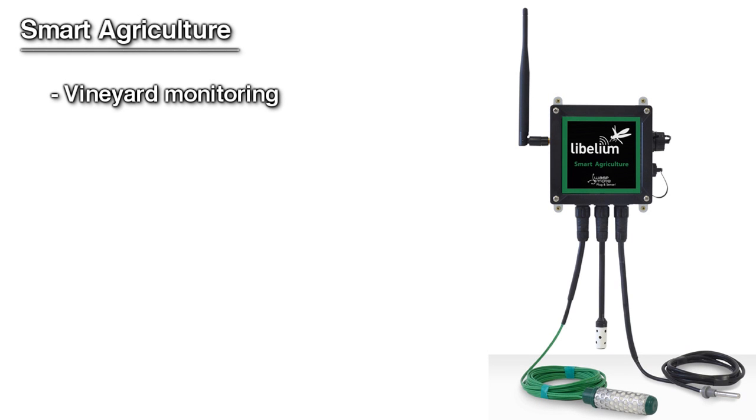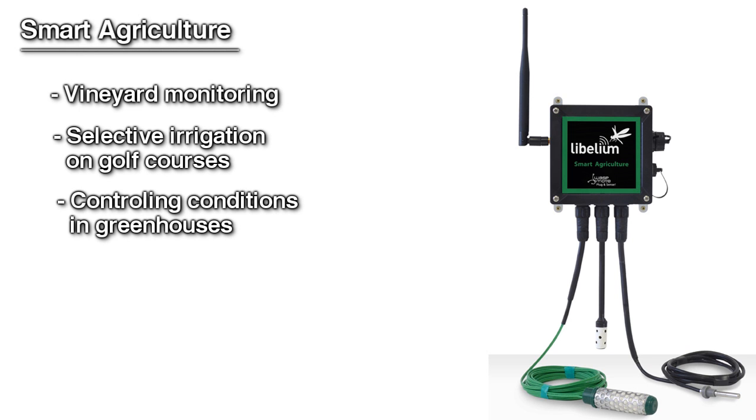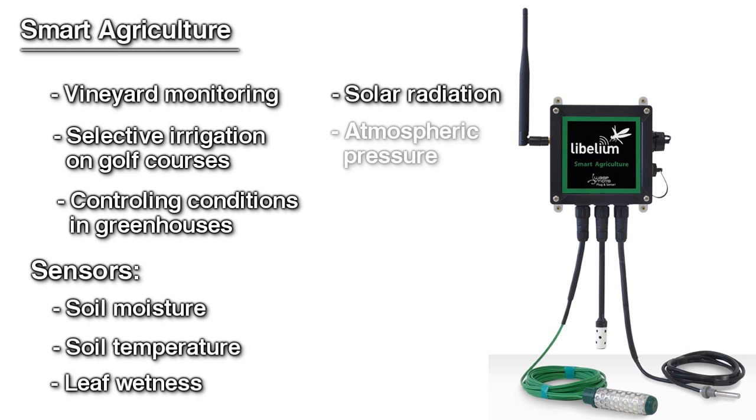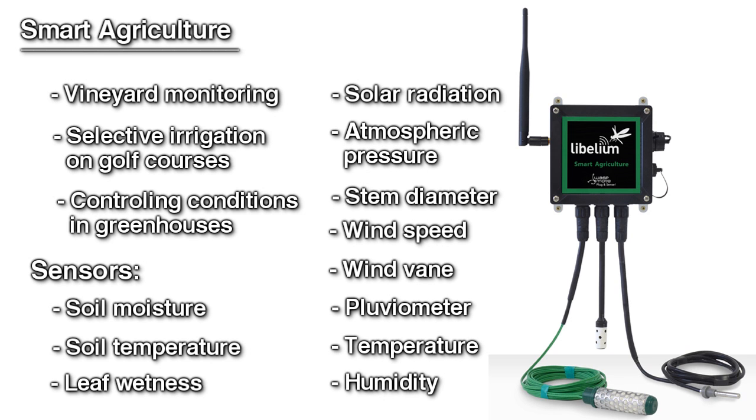Smart Parking works with a magnetic sensor which detects when a vehicle is present or not. Smart Agriculture is designed for vineyard monitoring to enhance wine quality, selective irrigation on golf courses, and controlling conditions in greenhouses. Sensors included are soil moisture, soil temperature, leaf wetness, solar radiation, atmospheric pressure, stem diameter, wind speed, wind vane, pluviometer, temperature, and humidity.